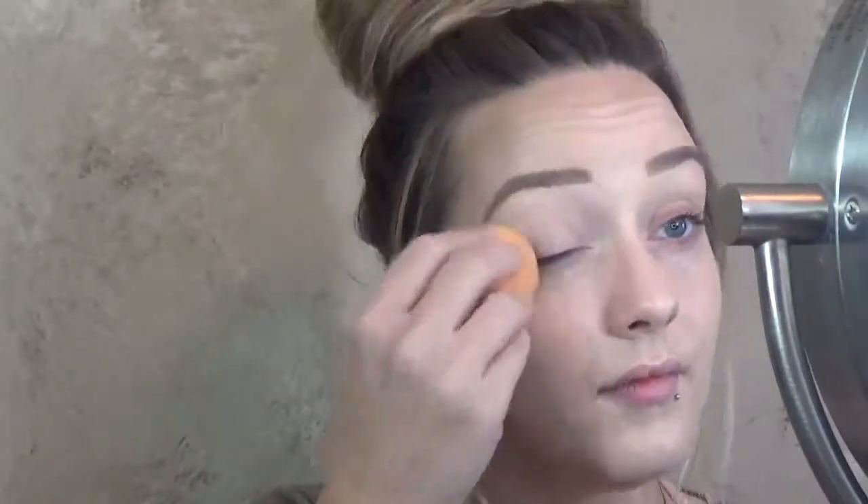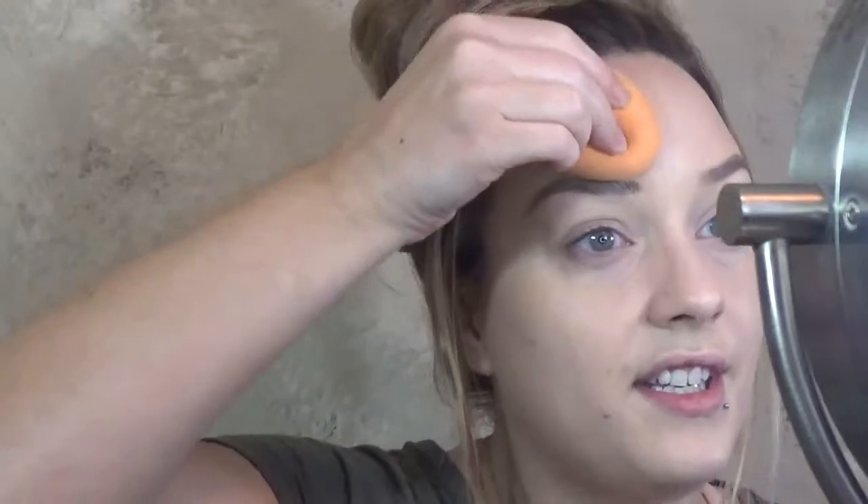When I'm done carving out my brows, I like to take the Age Rewind and just kind of go over a little bit of the redness all around my face. Now I'm going to blend that in with my damp beauty blender. Once I have all of that blended in, I like to go back into the inner part of my brows and kind of try to fade them a little bit with the beauty blender. I also take the beauty blender just around the brows to kind of soften up that line.